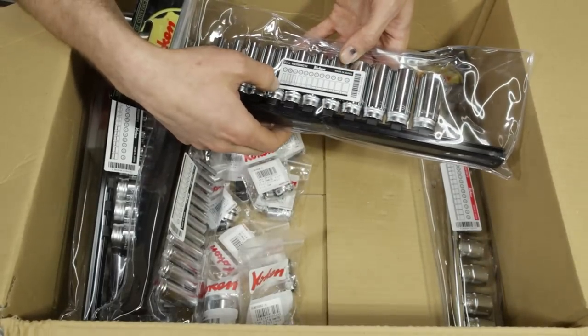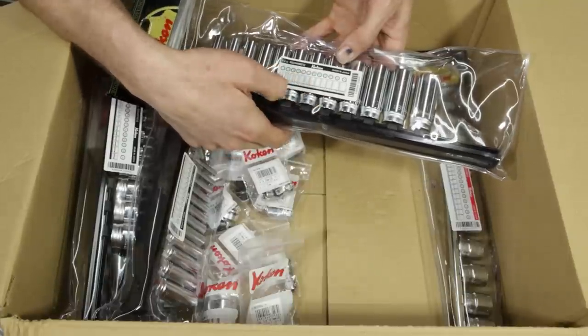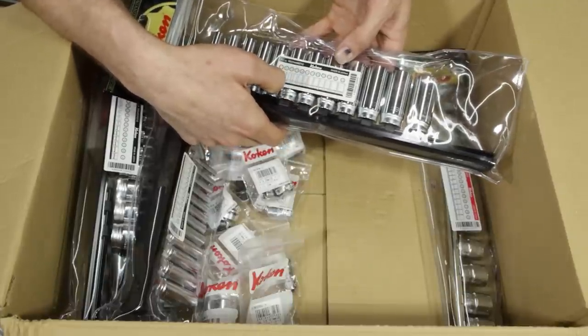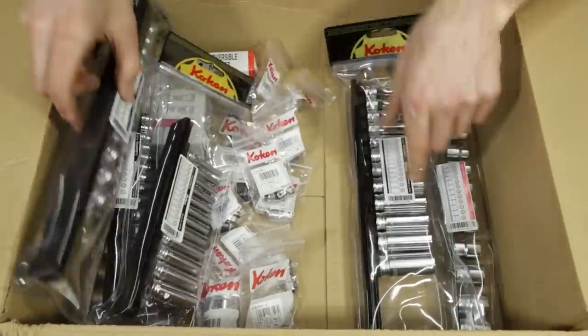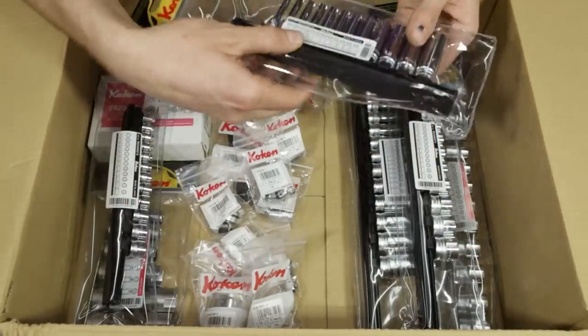The 3/8-inch set is 7, 8, 10, 11, 12, 13, 14, 15, 16, 17, 18, 19mm — so they do skip the 9mm in that set.